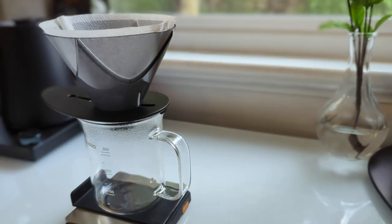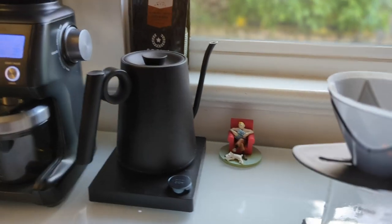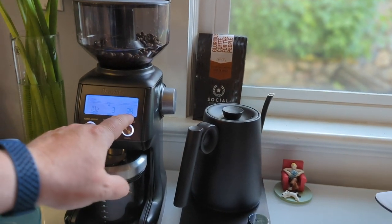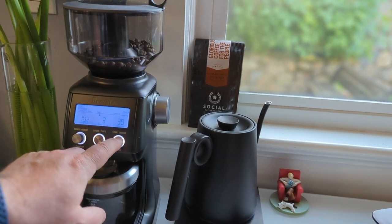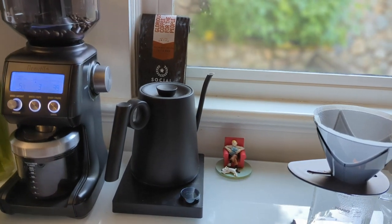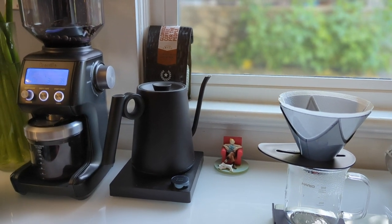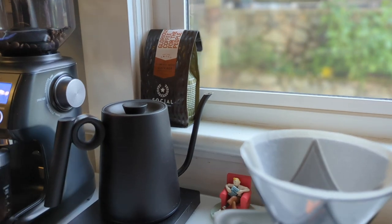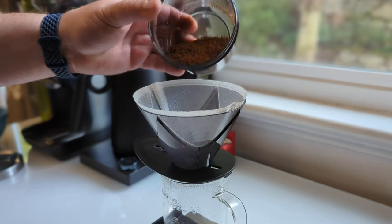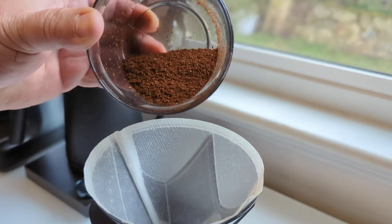Now we're ready to grind coffee and do our brew. I'm using the Breville Smart Grinder Pro, which is a fantastic multi-purpose grinder. I've dialed it in at setting 39 for the grind size, which is right in the middle of the drip range. I'm following Hario's recipe mostly — it's a V60-style grind, maybe a tad finer.